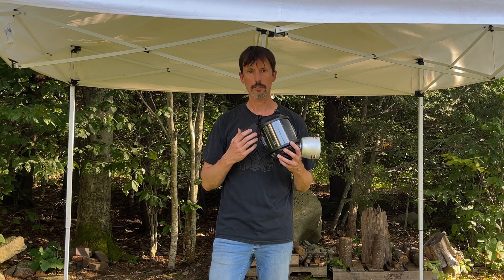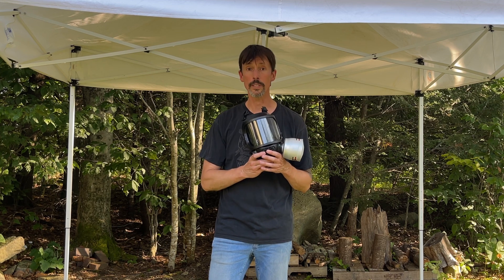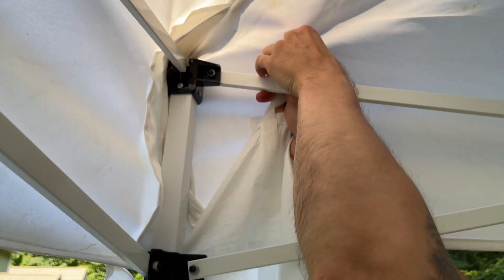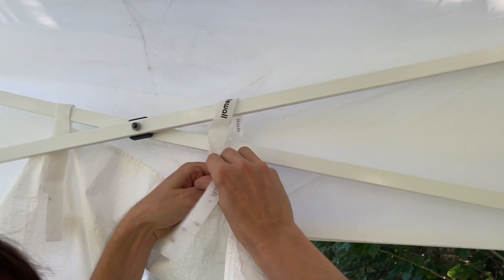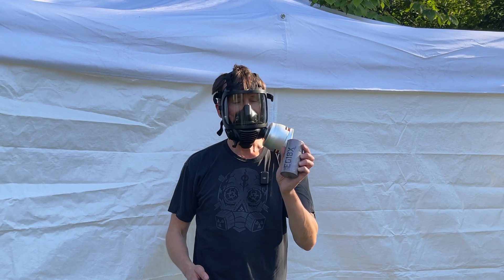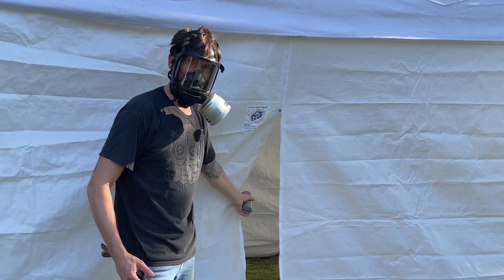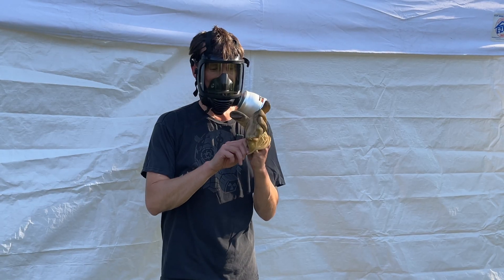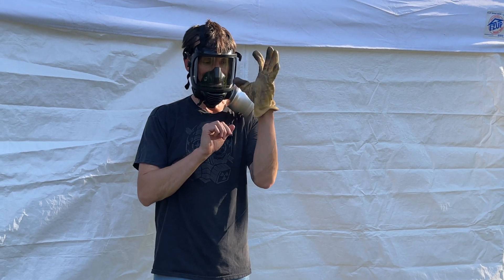Now we're going to see how this mask and filter work. I've set up the easy-up for this test, but we're not going to just use it like this — we are going to transform it into the Easy-Up Chamber of Terror. I'm going to pull the pin on this EG18X smoke grenade, toss it inside, and see how the Mirror Safety mask works. I don't know where my right-handed glove is, so we're going to have to do this Michael Jackson style, if you know what I mean.